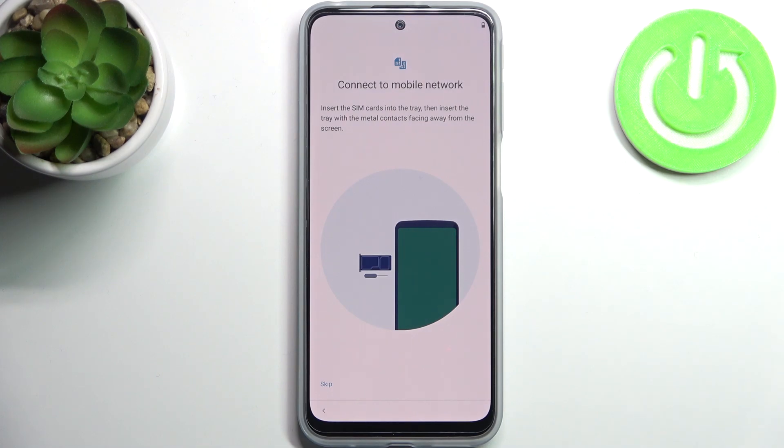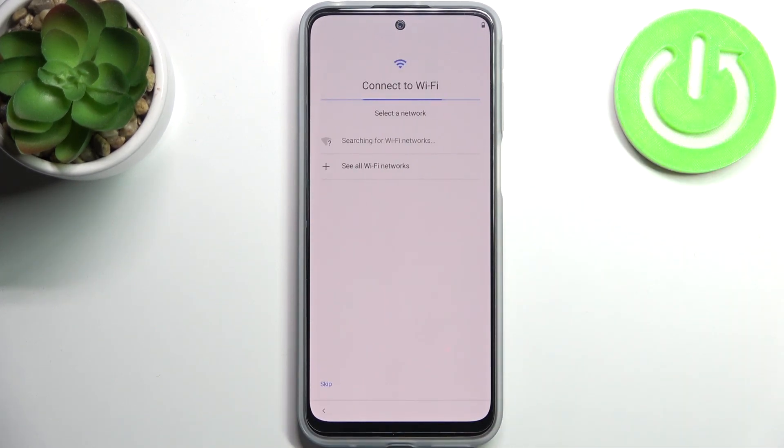Then you can connect to the mobile network by inserting your SIM card, but if you don't have your SIM card on you right now you can just skip this tab for now and do this later.